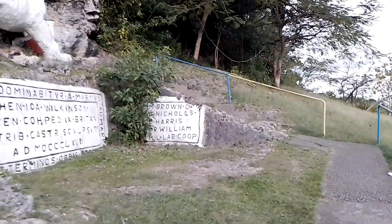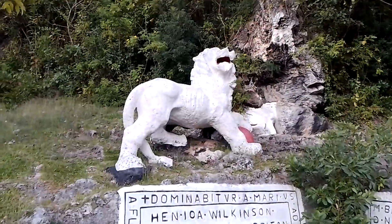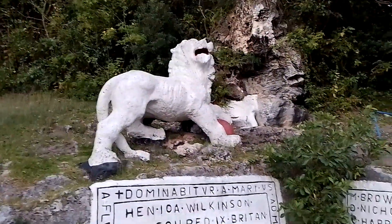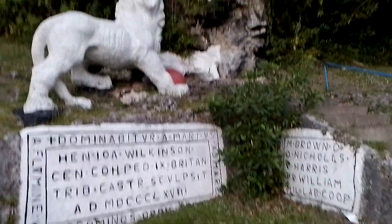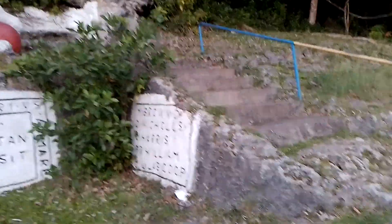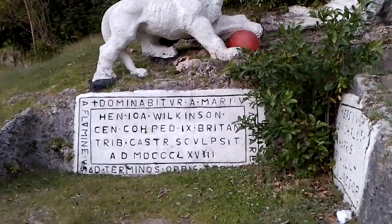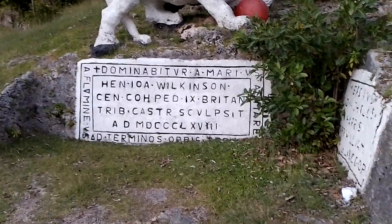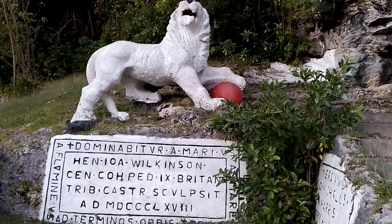So this is the lion, which was carved in 1868 by Captain Henry Wilkinson, who was an officer at the Gun Hill signal station. I will tell you a little bit about this lion statue. It was carved in 1868 by Captain Henry Wilkinson, who was an officer at the Gun Hill signal station.